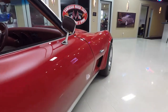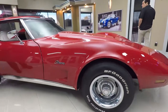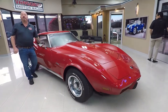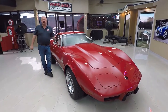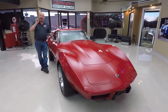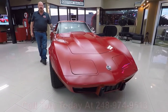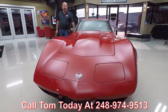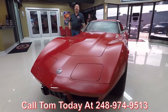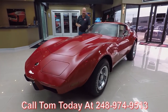At Vanguard Motor Sales, we own all of our inventory here. We've got about 220 cars in stock right now, so you can bet we checked them out before we bought them. When they get here to the shop, we inspect them so Tom can answer any question you have about the car. Please give him a call at 248-974-9513. This is a little red Corvette — it's not going to be around long, so make sure you call Tom. Now let's go out and drive it.